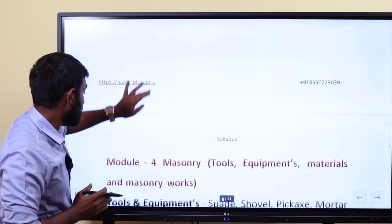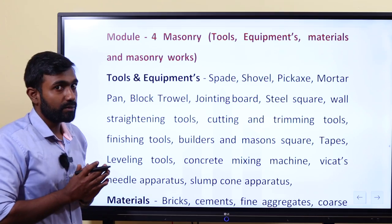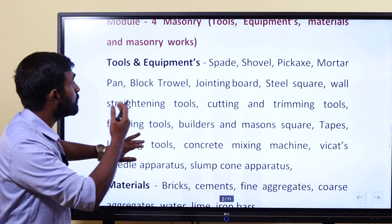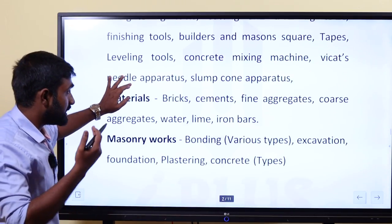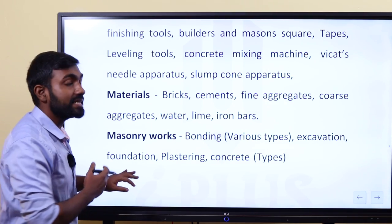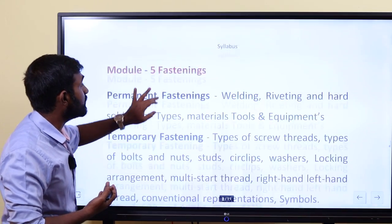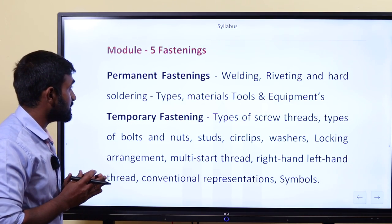Module 4 is masonry. It covers tools, equipment, and materials used in building design and construction, and how to work with them. You can find details on cement, concrete, building construction, and building materials in module 4.